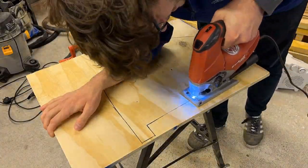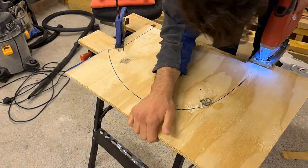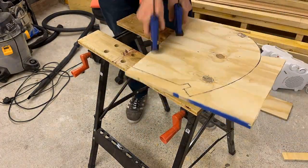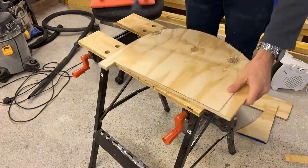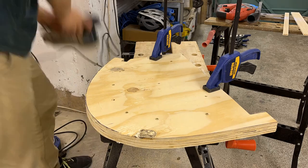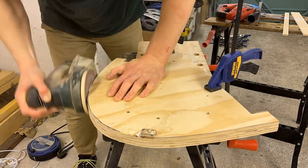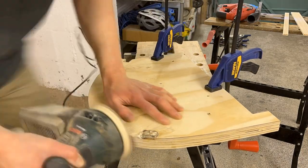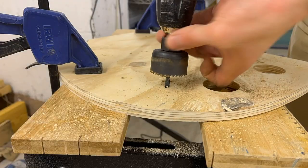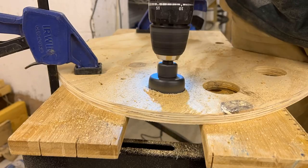The stem moulds are made in the same way as the rest of the Strongback stations by cutting them out of plywood. We extended the mould at each end to make space for clamps. This is also the reason why holes are cut in the middle.